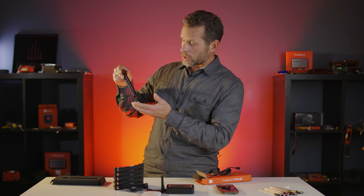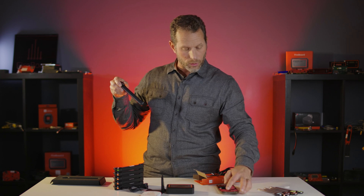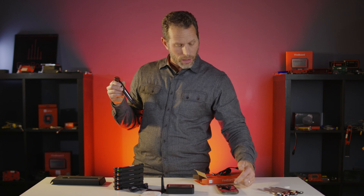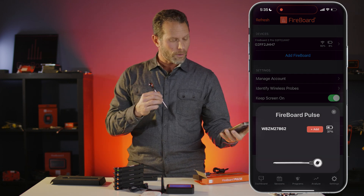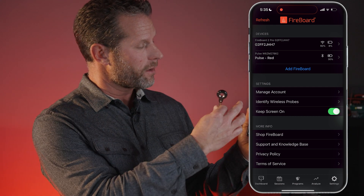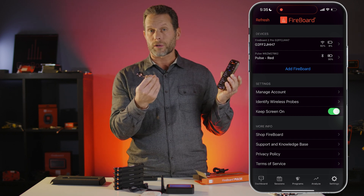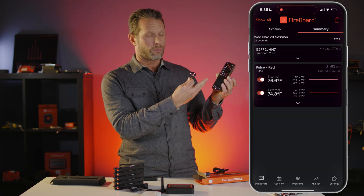Pop the Pulse off the charger, and if you have your Fireboard app open — I'll show everyone with the screen recording here — you'll see a notification pop up because it connects over Bluetooth. You can just add that Pulse to your Fireboard account, so now you have whatever Fireboard devices you already had in your account, plus the Fireboard Pulse you just added. Immediately once you take the Pulse off the charger, it's sending temperature data, and you can click on your dashboard to see that data coming through live.